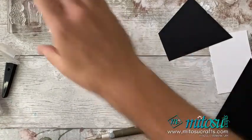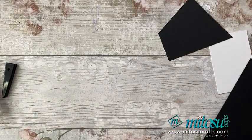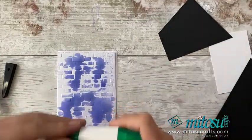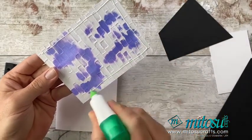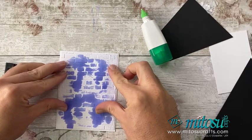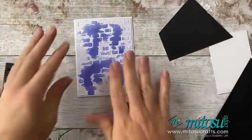So let's move on to card number two. We've got that first background which we did — that one with alcohol — and I'm going to go ahead and stick this down like I did last time, directly onto my card base. Because this one had the alcohol, this has dried a lot quicker as it just evaporates a lot more.